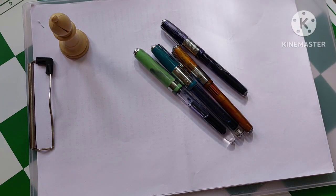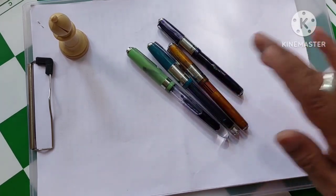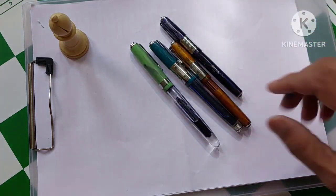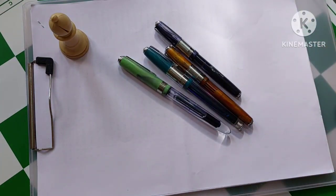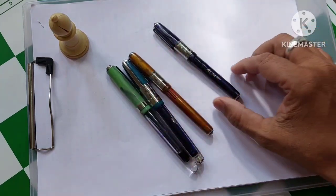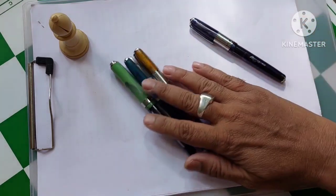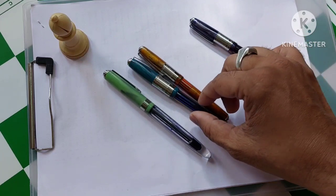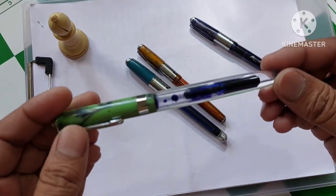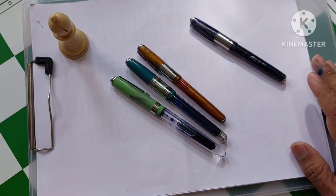Hello everyone, welcome to my YouTube channel. Today I am going to talk to you about one important thing. I woke up early morning and I wanted to write something. These are some of my airmail pens. This three I had recently purchased. This is an old one which I have been using for the last 5-6 months. These are the new airmail quality pens which I purchased just one or two weeks back, and they are one of the best pens — very good looking pens as you can see. I have a good collection of airmail quality pens.